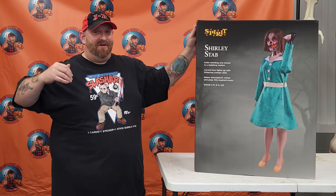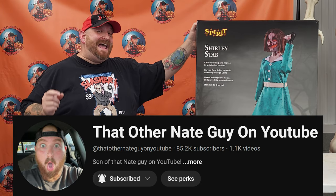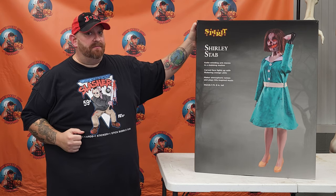All right guys, once again we are back at the Scare House. We are still setting up all kinds of animatronics between me and my son, that other Nate guy on YouTube. If you want to check out what he's been doing, bounce over to his channel. Make sure you subscribe today on this channel right here. We are going to be setting up an animatronic that is brand new for 2024 from Spirit Halloween.